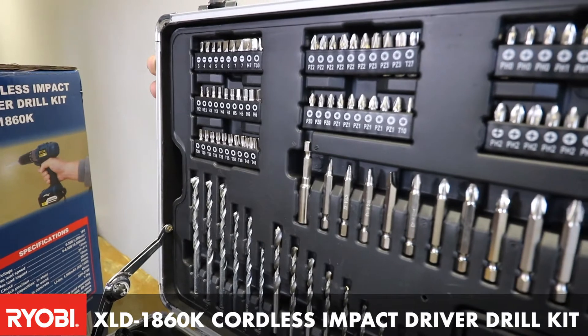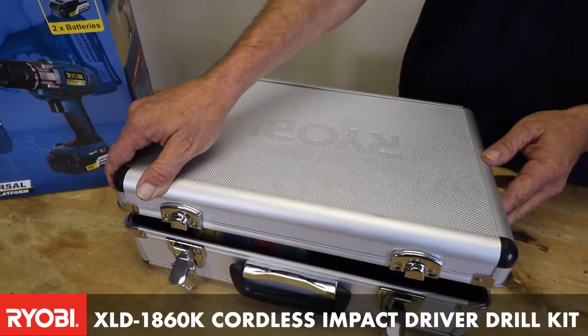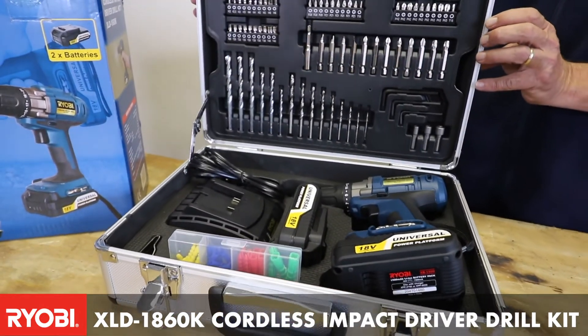It comes with a 160 piece accessory set, and it comes in a steel blow molded case which makes it easy for storage and for transportation.